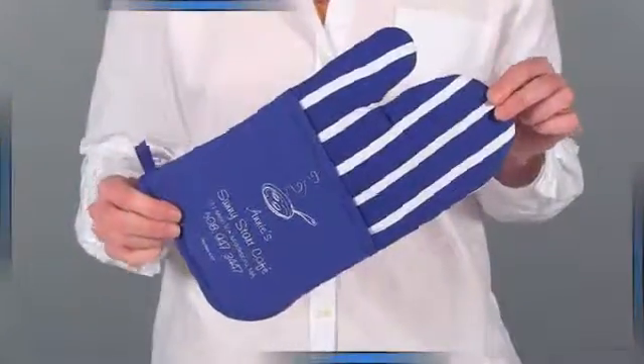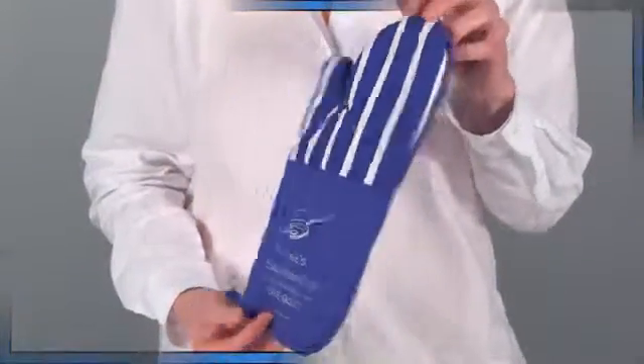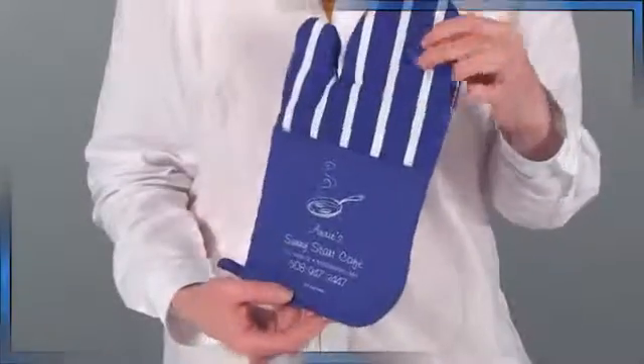We also carry an oven mitt with a pocket. The pocket oven mitt is accented with white stripes for a festive feel.